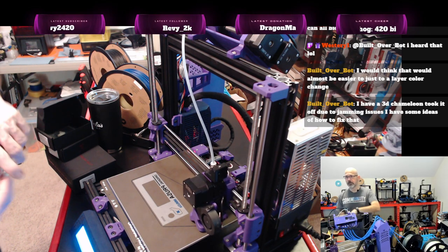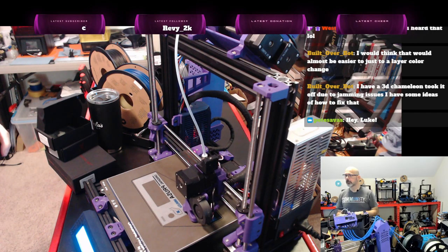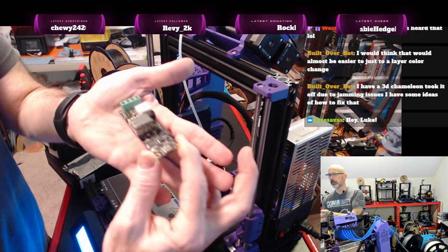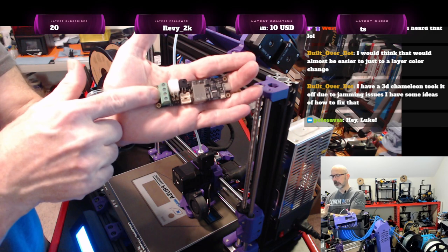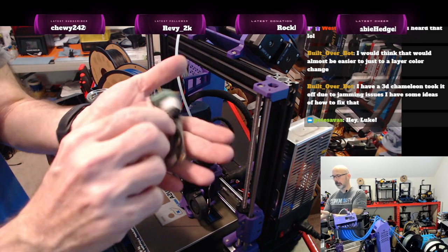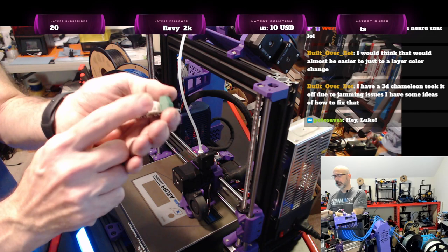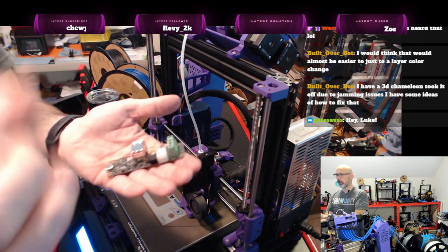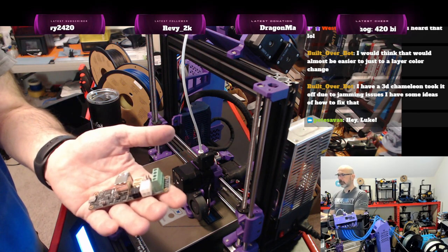These are USB-to-CAN bus boards. I would have power in on one side, USB that comes out and connects to the Raspberry Pi, and then CAN bus — a 4-pin connector. It sends 24 volts and then a high-low signal to a tool head board, and those are the only four wires that have to go between the controller and the tool head board.